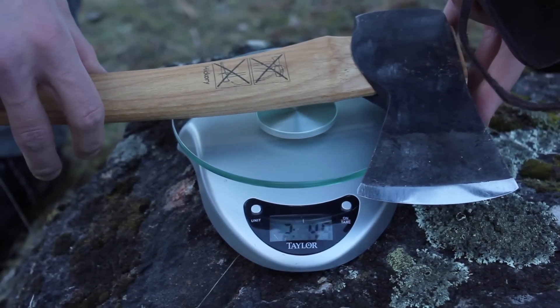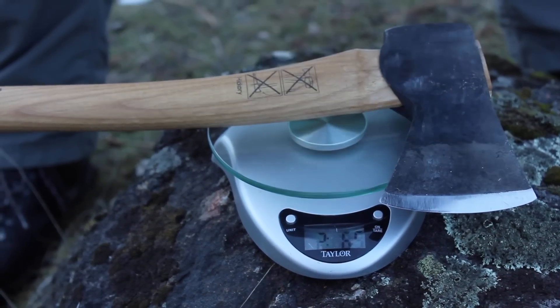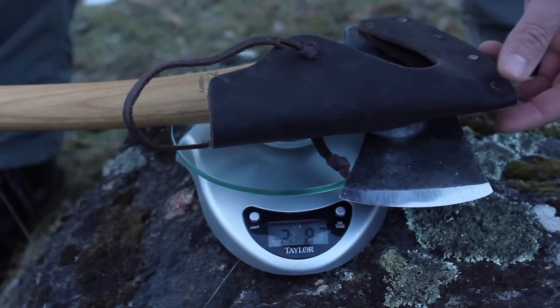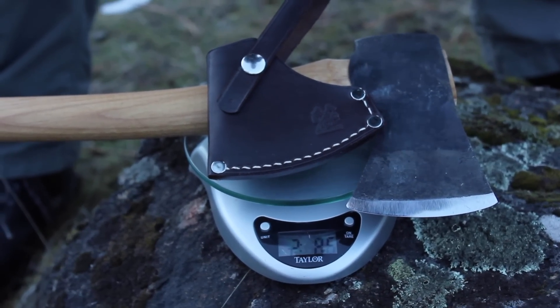The weight of this axe without the sheath is two pounds and six point four ounces. With the provided sheath it's two pounds and eight point seven ounces. And with our custom sheath, two pounds and eight point six ounces.